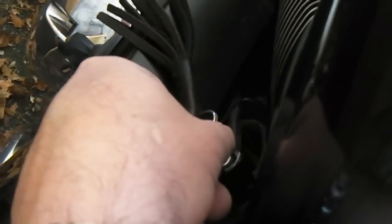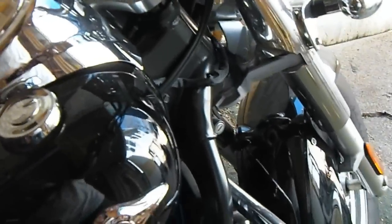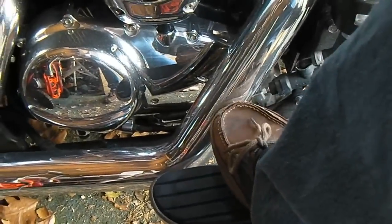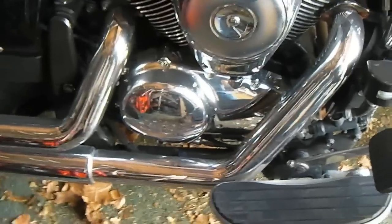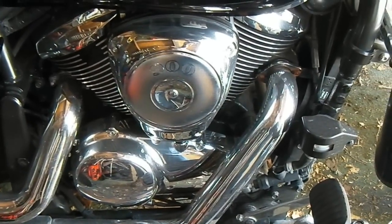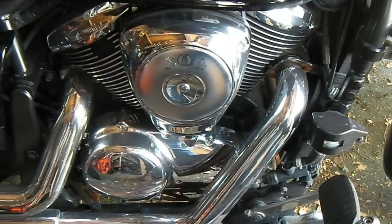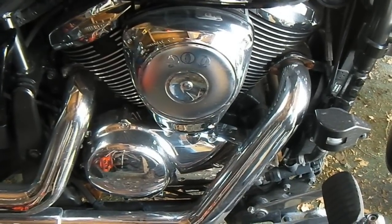Alright, I'm going to turn the key on. Everything lights up. Starter switch. And you know where the starter is — it's right down below the front. There it goes. It's spinning, it's spinning.